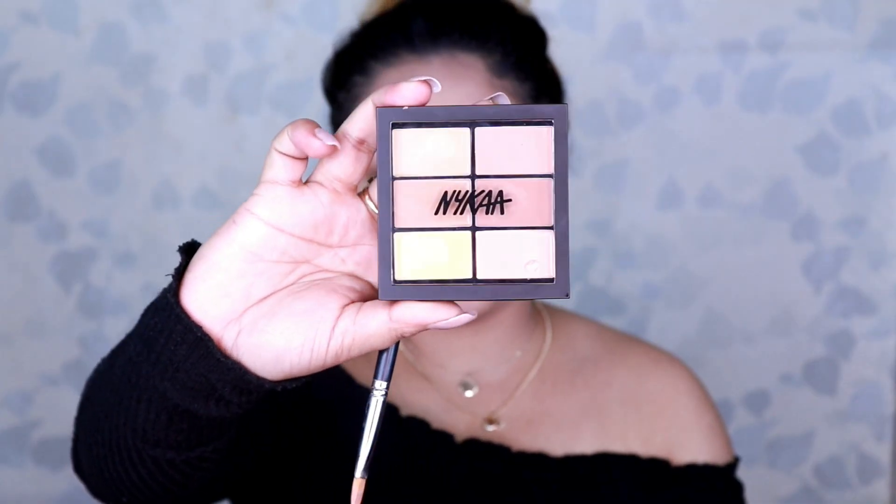This is how it looks after I have applied foundation. Going ahead, I take my Nika Correct and Conceal palette in the shade Light and pick up these two shades with my Pack 363 brush and apply it on the areas of my face which I want to highlight. You can totally skip this step if you want to keep your base light, but I really love to uplift the higher points of my face. I also conceal my eyelids so that it does not look uneven compared to the rest of my face.